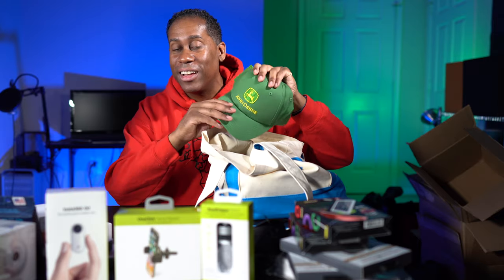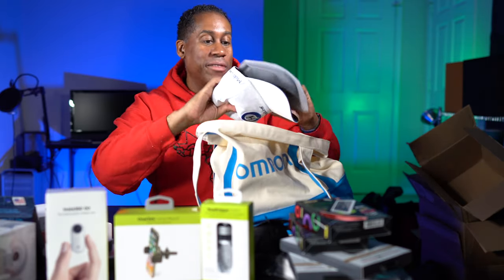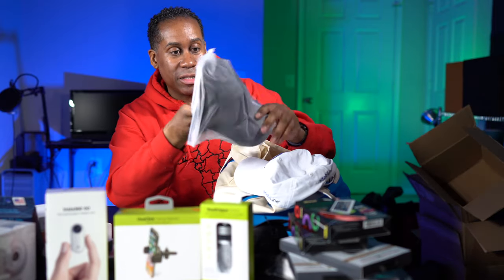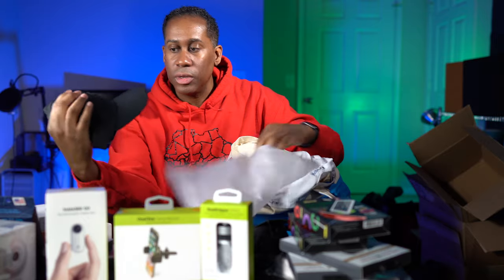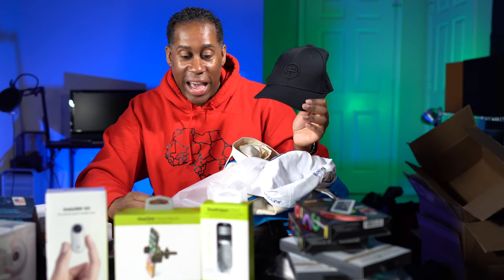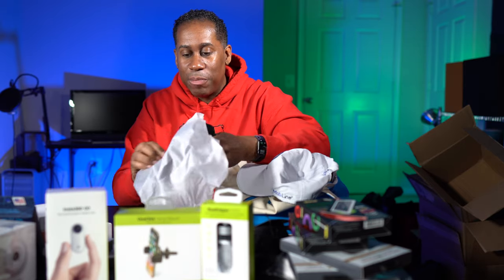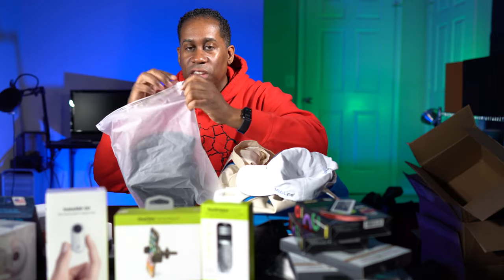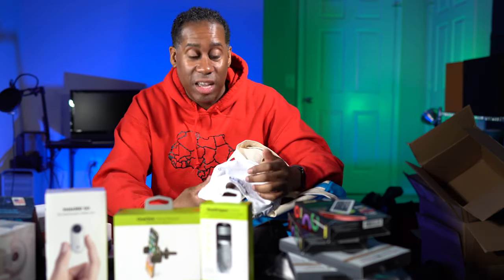Speaking of hats, I have a couple more. This one is from PGY Tech — they gave me the pen and also a hat. It comes in a little bag so it stays clean while you're traveling. I may give this one away or keep it — I have quite a few hats. If you guys are interested in me giving these away, leave me a comment in the comment section letting me know.